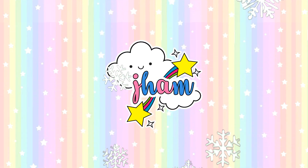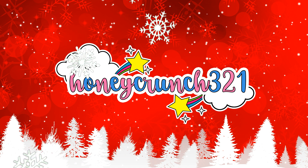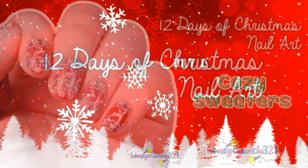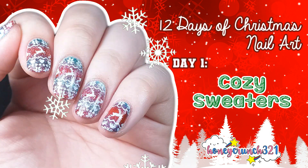Hey honeycrunchers, it's me Jam and welcome back to Honeycrunch 321. I'm welcoming you guys for the first day of my 12 days of Christmas nail art. My theme for today is cozy sweaters, and I'm showing you guys how I did this nail art.